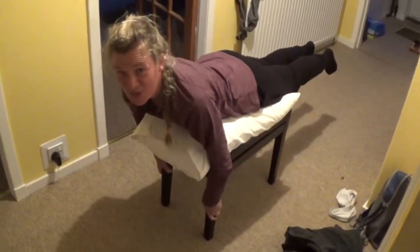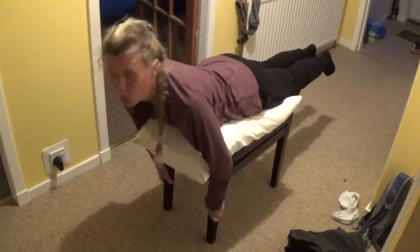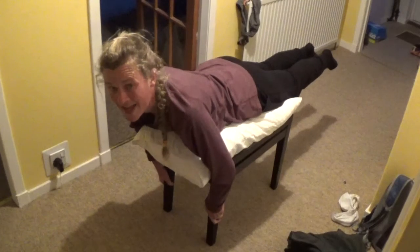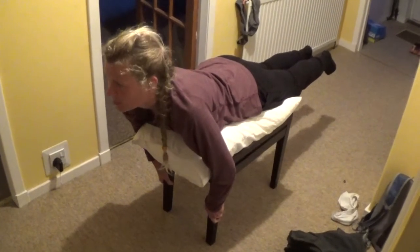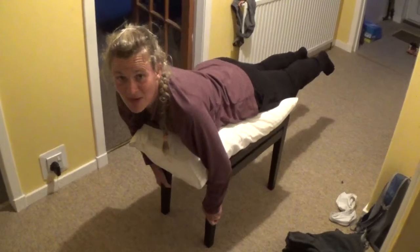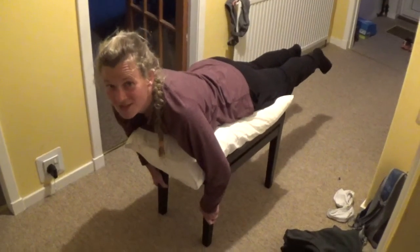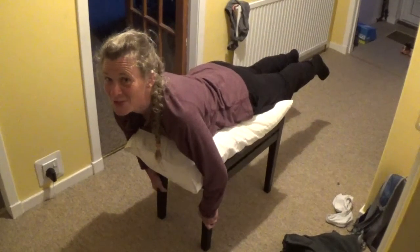It does give you a good workout and it helps you to use all those muscles and not forget all the proper movements. So that was my little contribution to the COVID-19 exercise routine - can switch it off now.